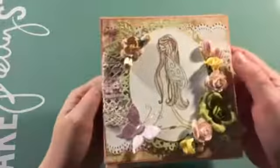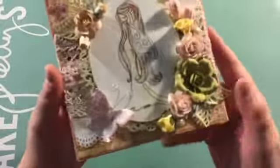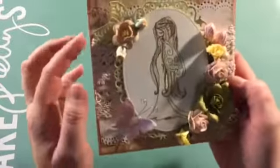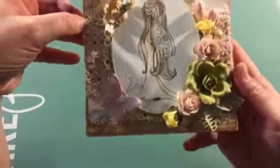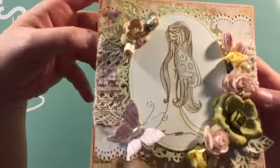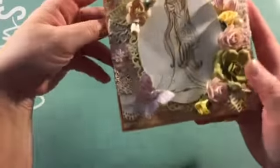And then for my flowers, some of them are from my stash — I believe this is Prima. These are just some random flowers. These right here are Wild Orchid Crafts. And then I added a few pearls here, and a little butterfly from Michael's from the $1.50 bin. And then the leaves — I used a die from La La Land Crafts, I believe.